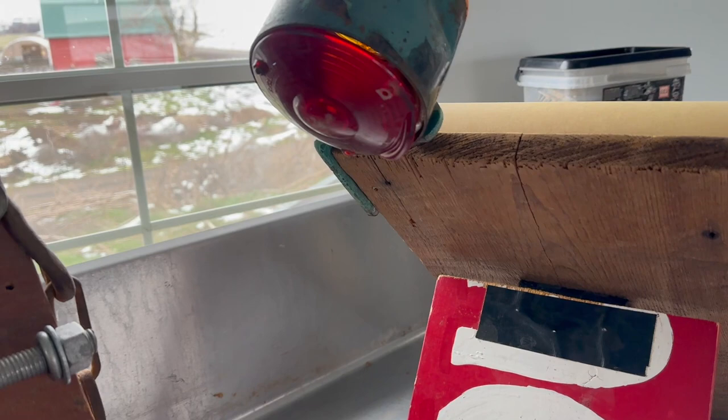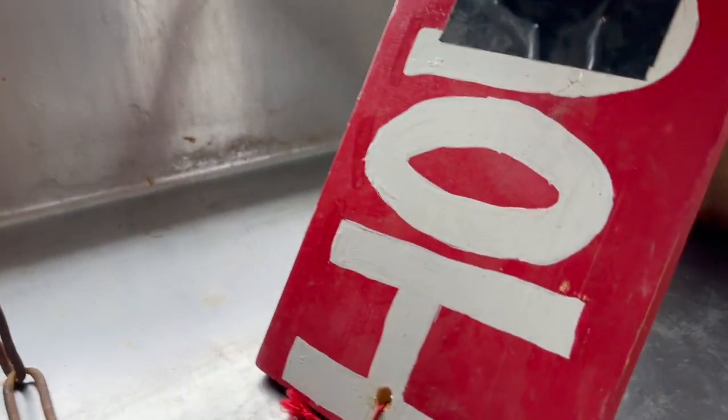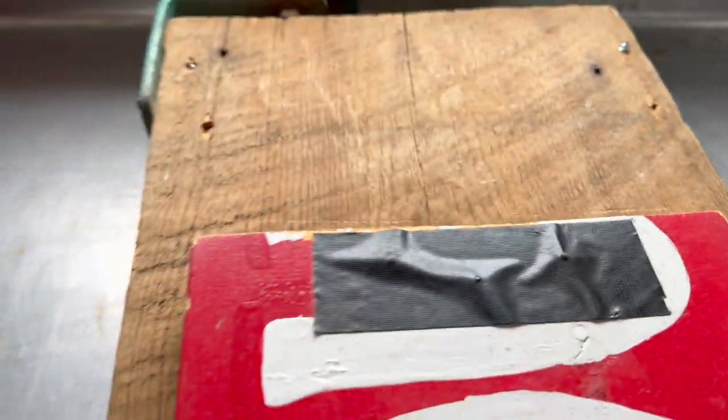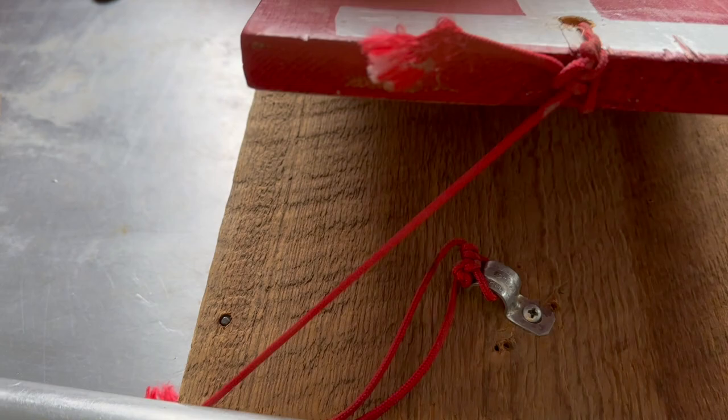It's scrap wood — we weren't using it. I did this one using scrap hardware I found lying around. I'm going to show you how this goes.